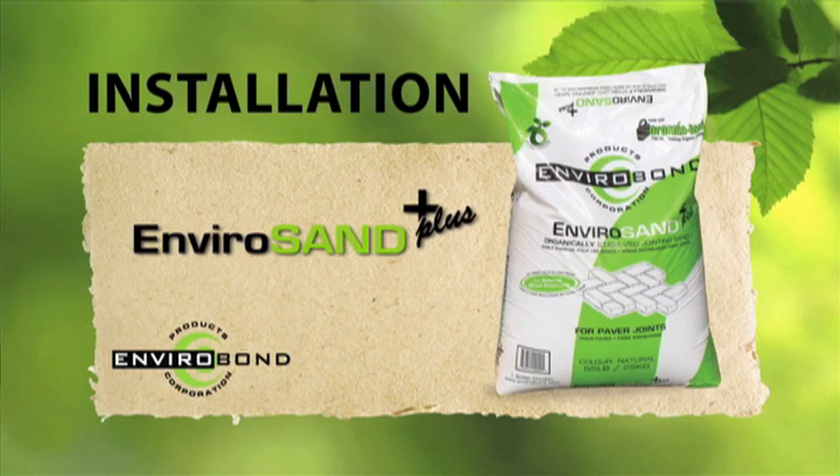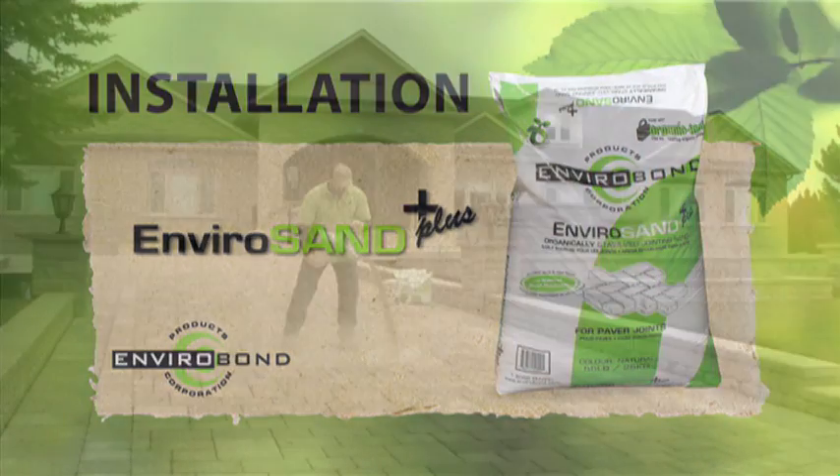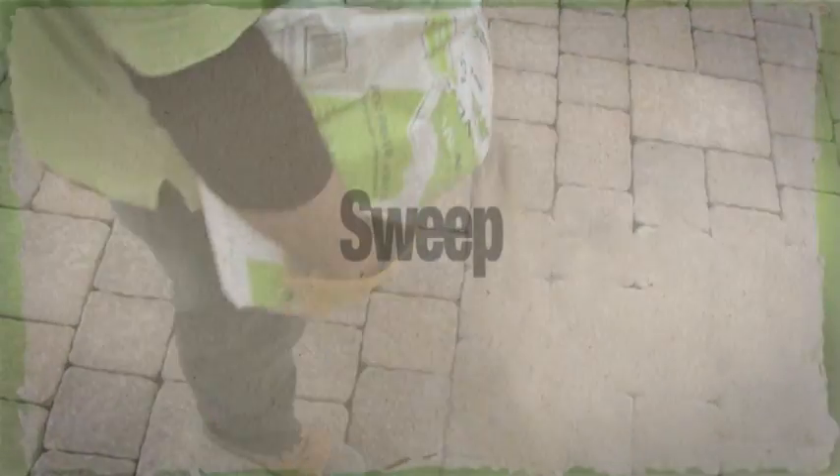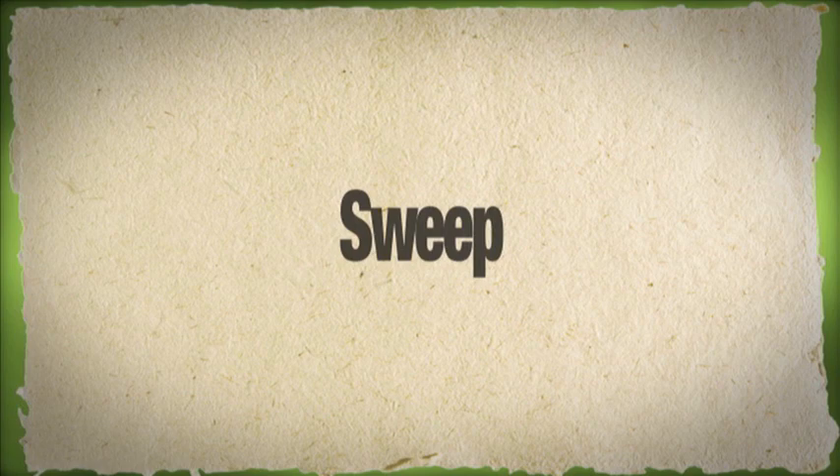To install EnviroSand for your paving stone project, spread the material evenly over the paving stone surface. Avoid spreading each bag over large distances, as this can cause particle segregation.